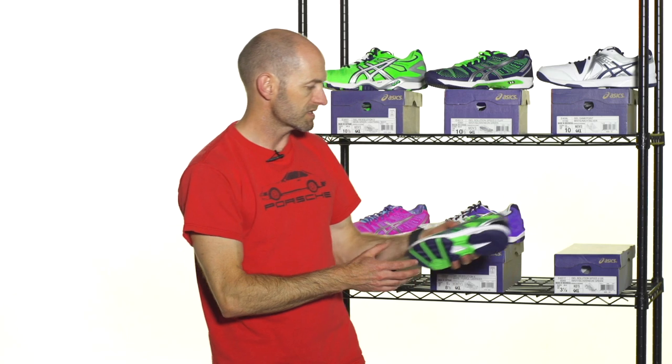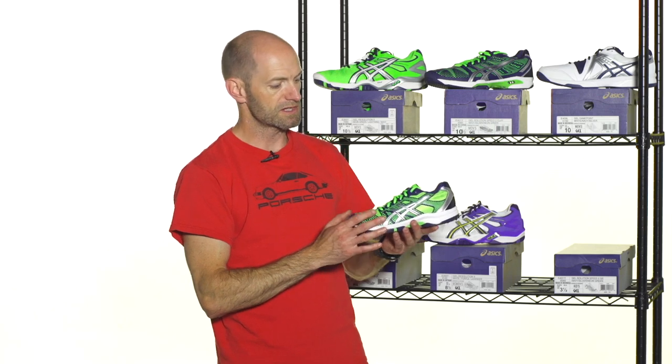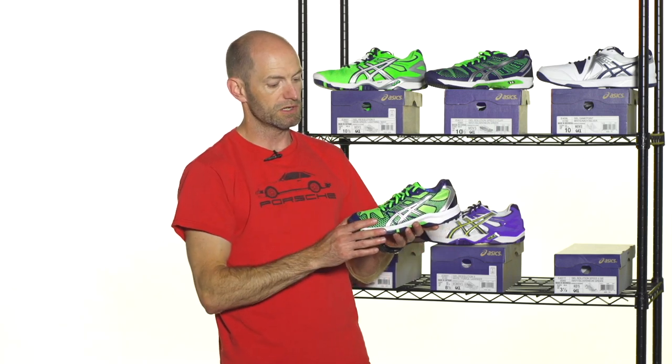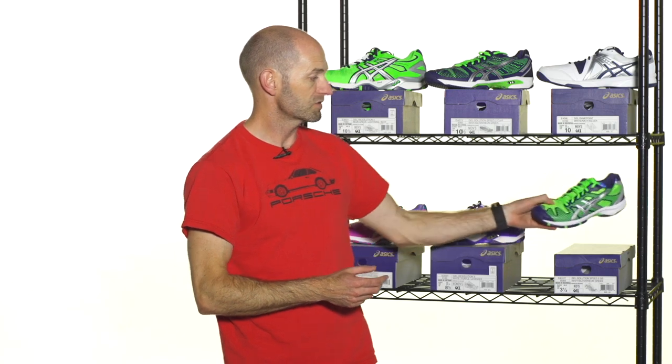And then something for the juniors. This is the Gel Solution Speed 2 in the junior version. It's a take-down shoe, so it doesn't have all the bells and whistles of the adult shoes, but it is still a really nice performance tennis shoe. It has ample use of mesh with some overlays for some added support and durability, so it's nice and very lightweight, fast feeling, and a comfortable ride for the junior player who's out there taking lessons and playing tournaments. Great option right there for juniors, and really nice fun colorways that will tie into dad's shoes.